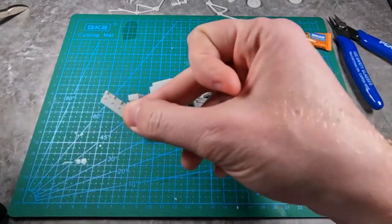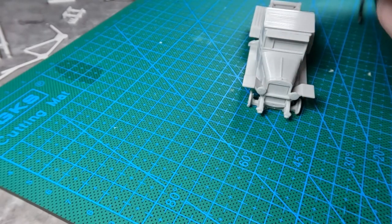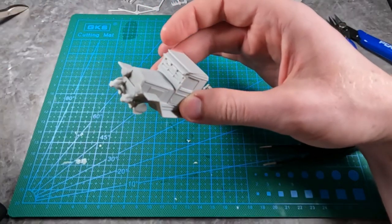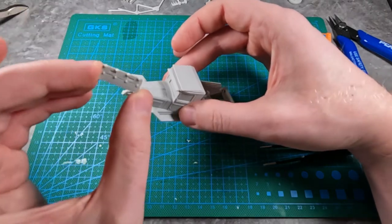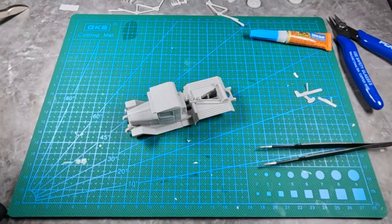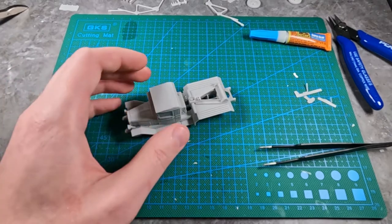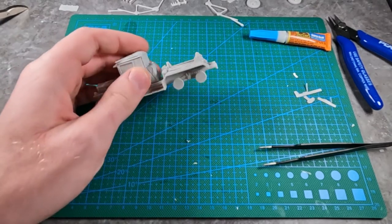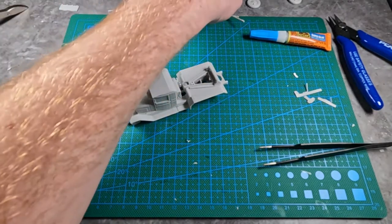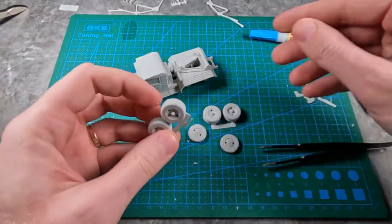While things are drying, I want to show you this little piece — this is an armored windshield. If you wish, you can glue that there and it would be an armored windshield. For this tutorial I won't be doing that, but that piece is optional for you. Next I think it would be a good idea to glue on the wheels, so let's go ahead and get those glued on.